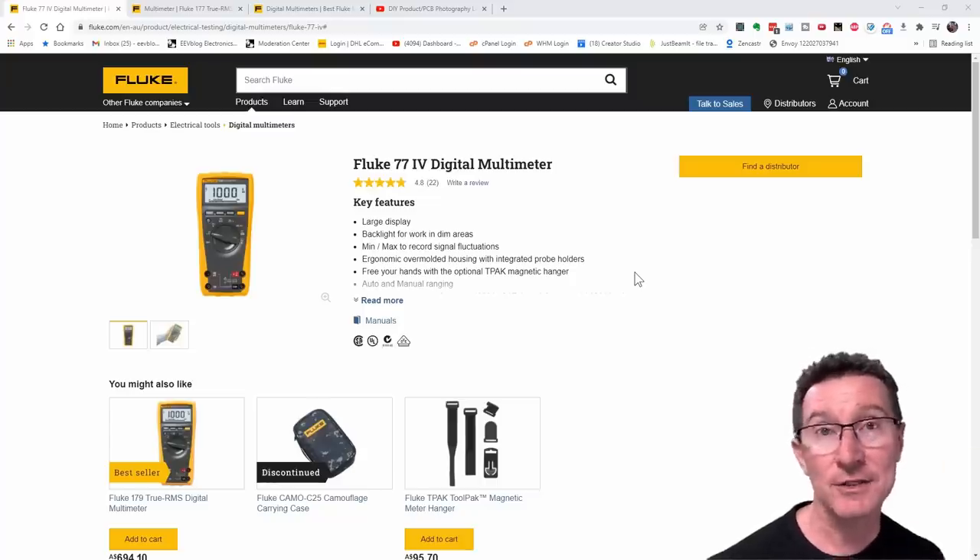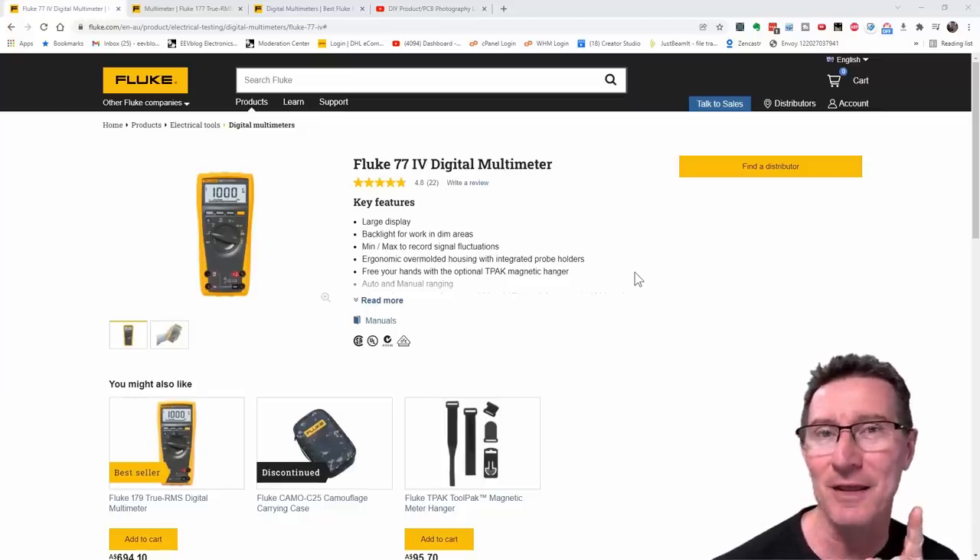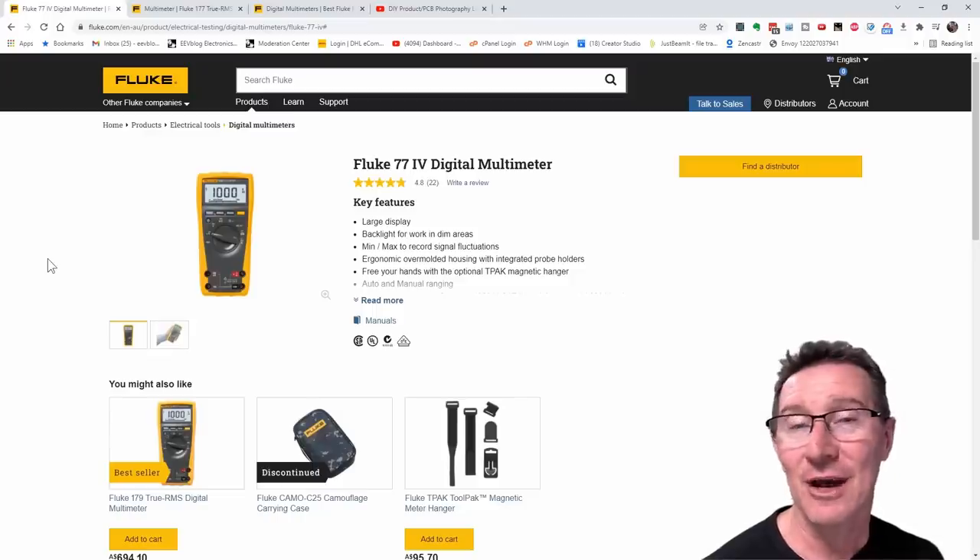In a previous video I did a teardown of the Fluke 77.4 and compared it with the Bryman BM786 meter. I noticed something really interesting, and in a minute I'm going to show you how to turn an average responding Fluke 77.4 into a true RMS Fluke 177 and do it for about 10 cents.